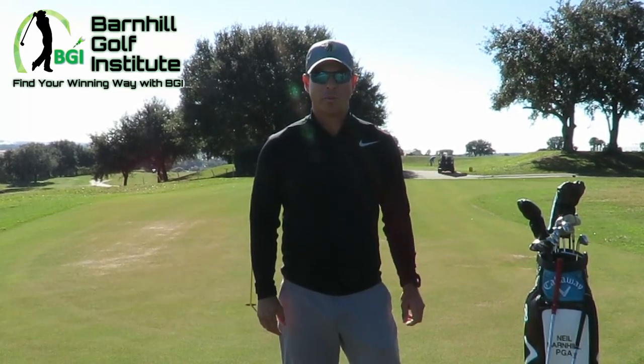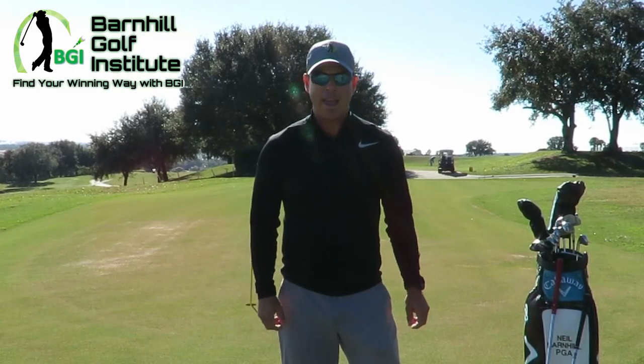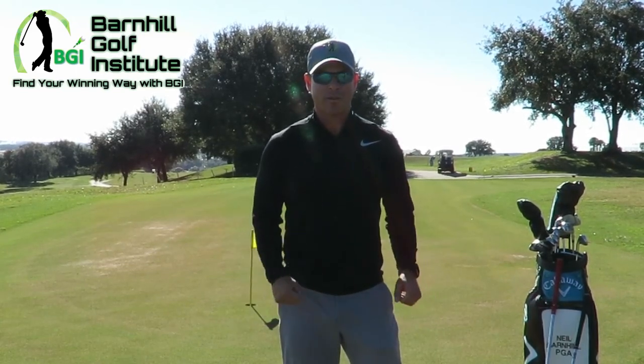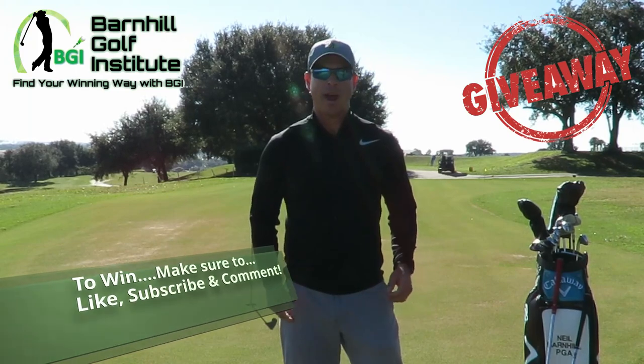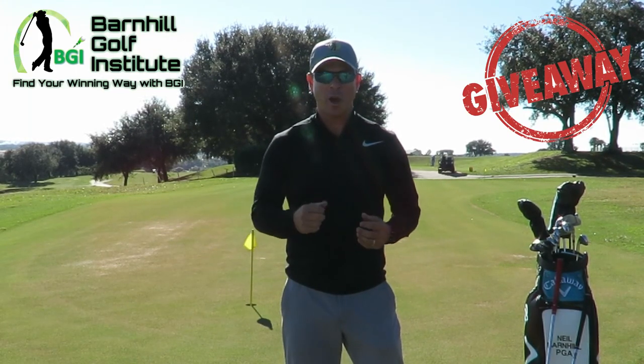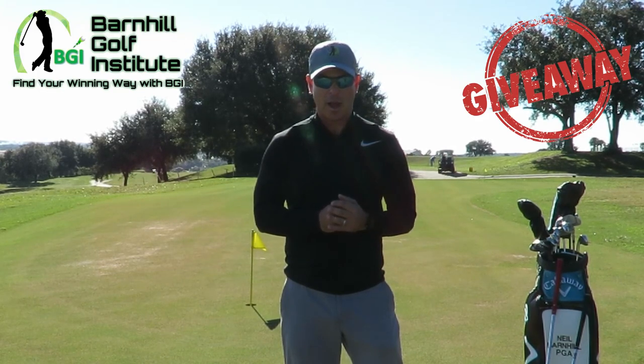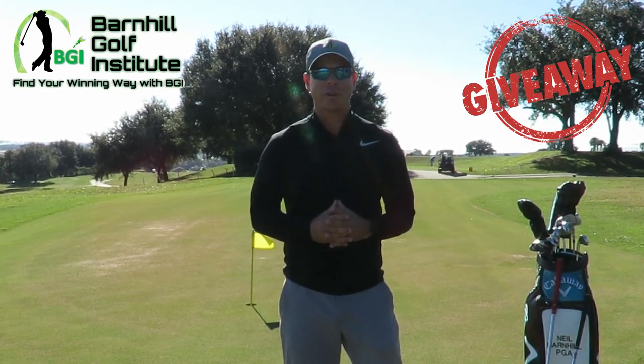Hey everyone, this is Neil Barnhill with the Barnhill Golf Institute, helping you find your winning way. Today I'm offering a special giveaway offer, but you have to like, subscribe, and comment on this video. The giveaway is going to be one dozen Titleist golf balls, but here's what's gonna happen.